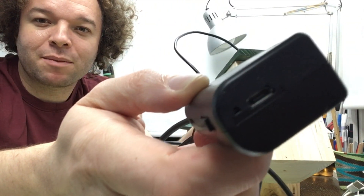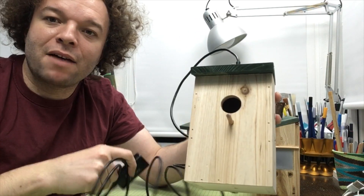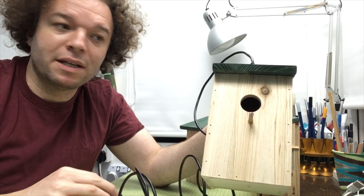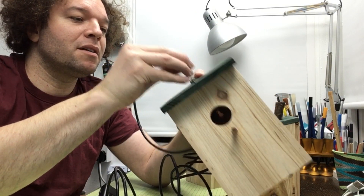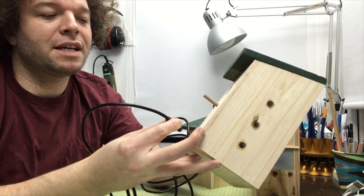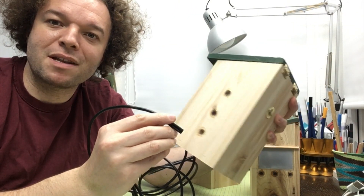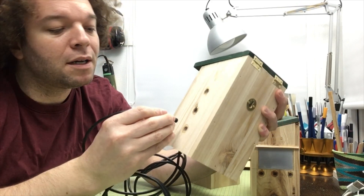The beauty of this being so cheap is you can put it in a waterproof enclosure with a USB power supply and rather than running it continuously, you can just check in when you need it. It's also allowed me to understand how nesting habits actually work.